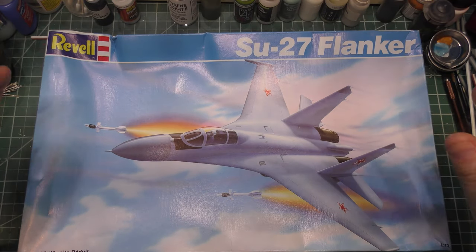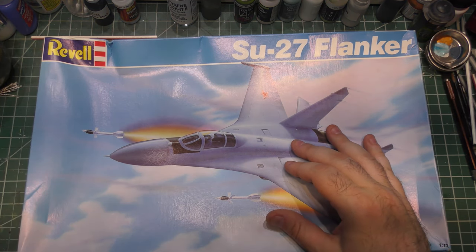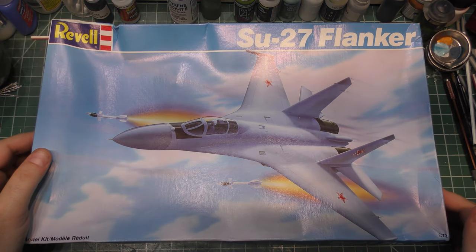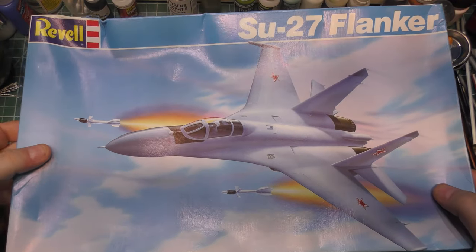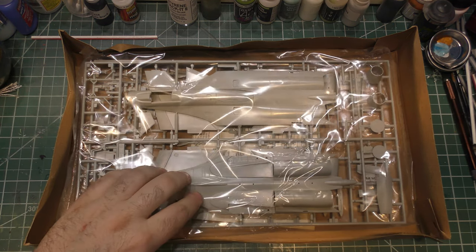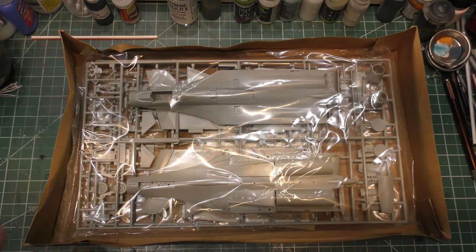So Ace put out their kit in 1988. Revell licensed it, got the molds, and re-boxed it in 1989. This is of course 1/72. You can see the box has plenty of wear, but inside the kit is still perfect. I remembered this kit as being worse than it is, but it is still pretty bad.